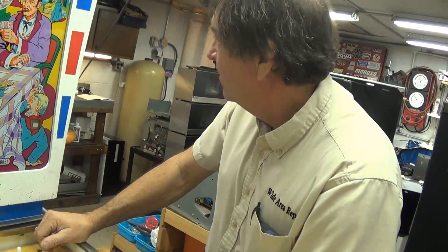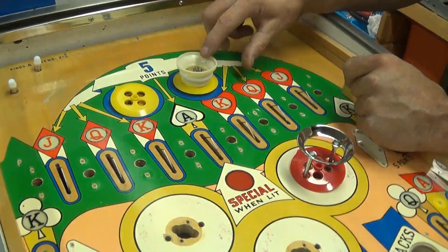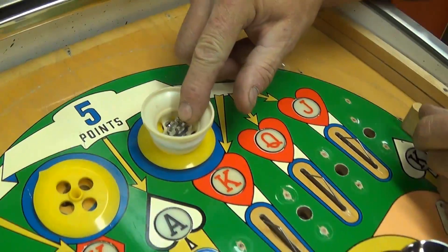Dead bumpers are primarily an EM thing, though not exclusively — Meteor by Stern has a dead bumper at the top, Dracula had one, and some Bally's too. Fathom has one. It scores but doesn't do anything else. This one actually holds a light — and in 1962 they actually used a wedge base socket. It takes a 555 bulb, though back then it was called a 259 — same thing.